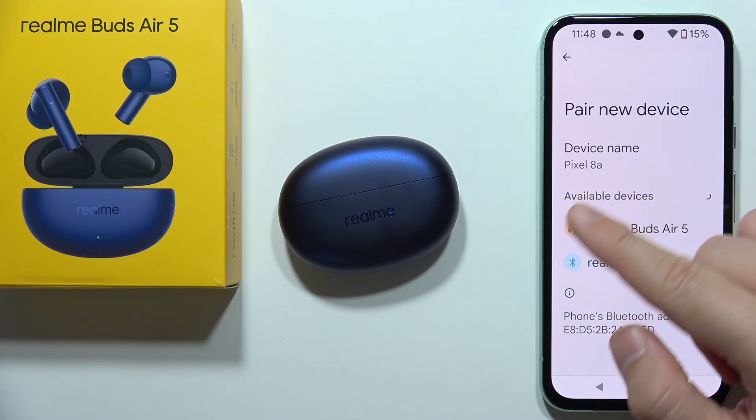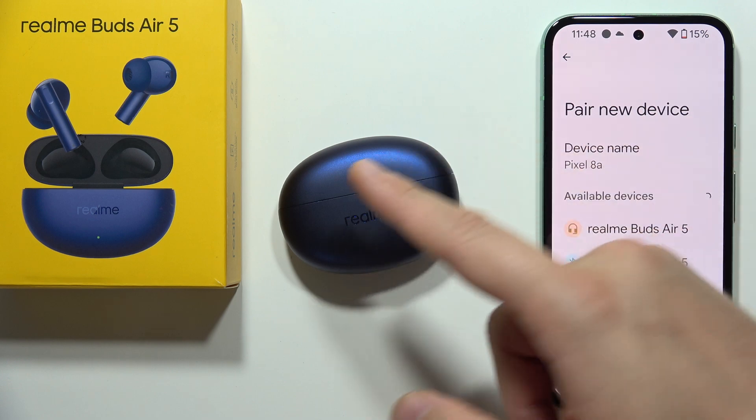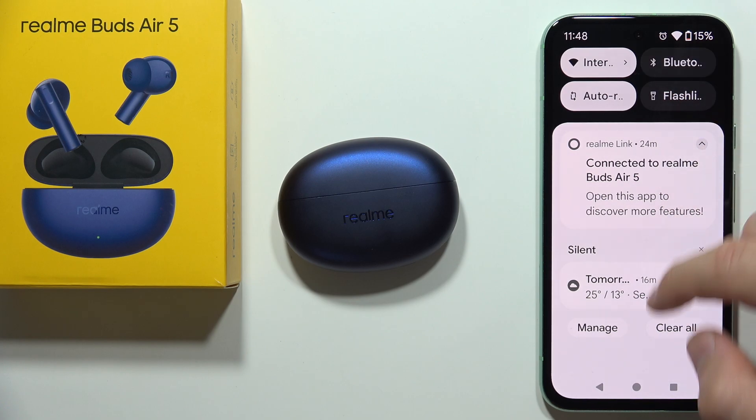The next step — as you can see in my case, I've got even two devices in the list. That's something wrong with my earbuds. So you have to go back from the pairing list and remember to turn off the Bluetooth on your phone.